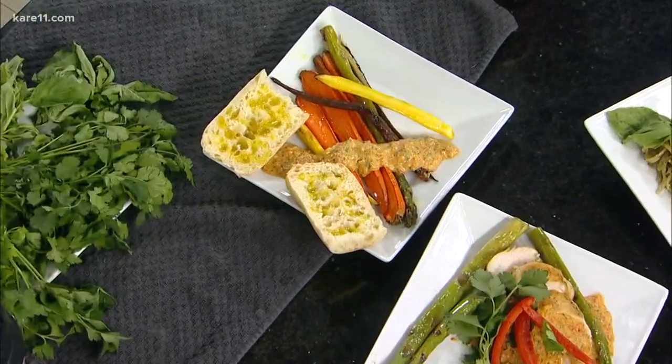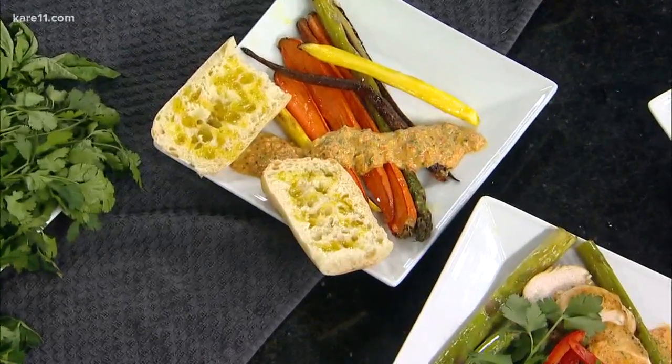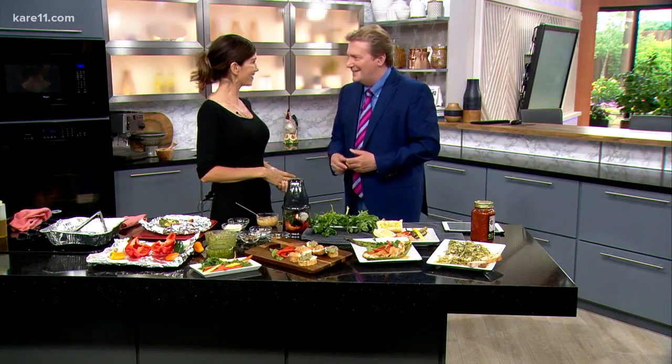I love that. You can use that on either chicken or fish as well — it works. Because sometimes barbecue sauce gets to be kind of a flat taste. Get rid of the sauce and make some fresh garden pesto. Thank you, Lisa. Lisa O'Connell, the sauce lady. You're going to find Lisa's tasty recipes at caroleven.com — look under the 4 p.m. show page.